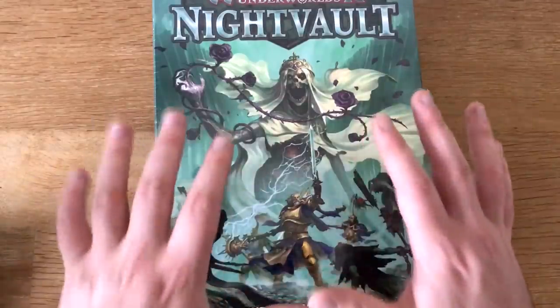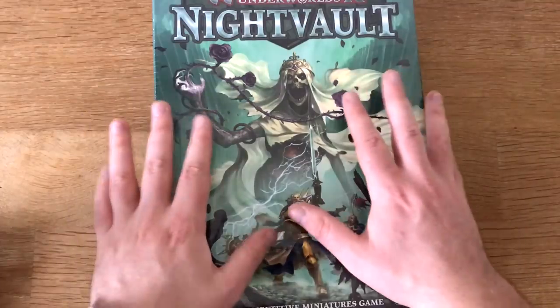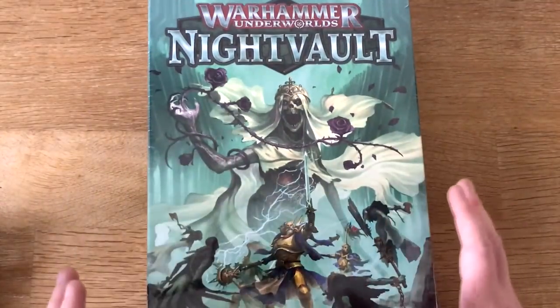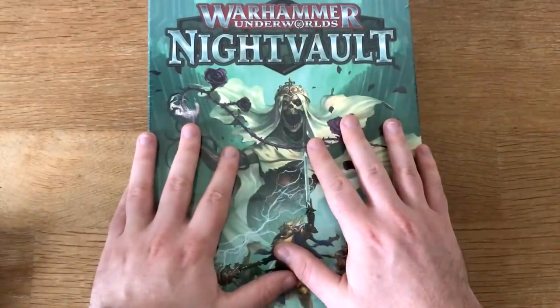Hello everyone, my name is Katetsu and welcome back to my channel. Games Workshop just sent me this, which is very exciting, and in this video I want to unbox it and see what's inside. Thank you very much to Games Workshop for sending it to me.